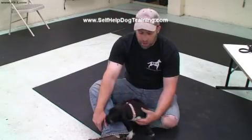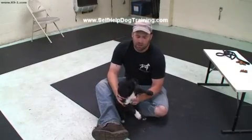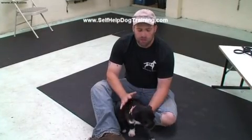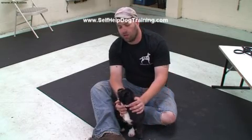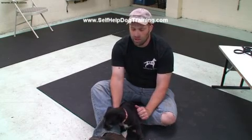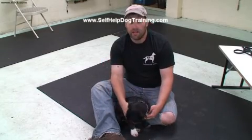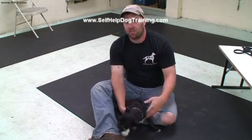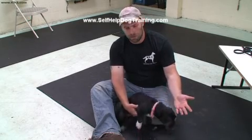Puppy massage is an important thing to do with a young puppy because what it does is it helps them to be more easily handled as they grow into an adult. What we're going to do mainly is teach her to trust us when we're touching her, particularly things that make dogs uncomfortable — like a lot of dogs don't really like us going into their mouth, looking into their ears, messing with their toes and all that kind of stuff. I like to do this from two different angles: one, I teach her that if she struggles it's not really going to work and it actually just prolongs the process, but also I teach her that by not struggling it's really good and can be a positive thing.